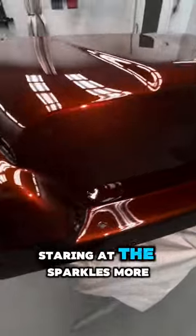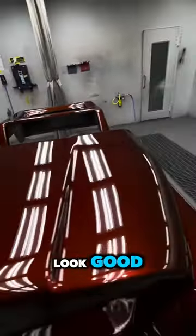Not sure if I like staring at the sparkles more or staring at myself. Either way, we both look damn good.